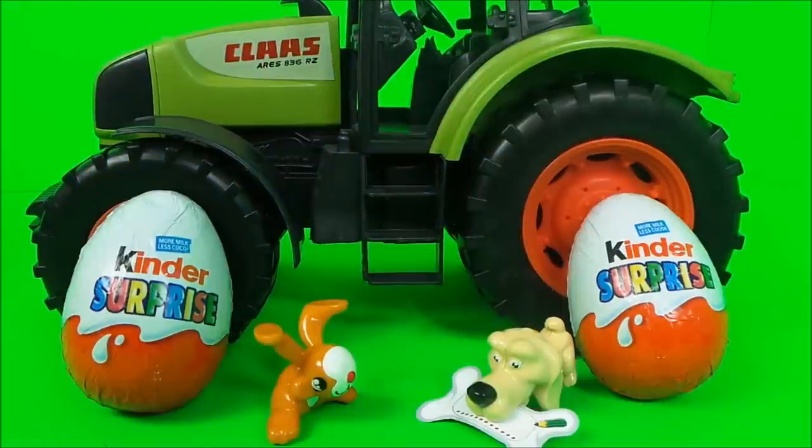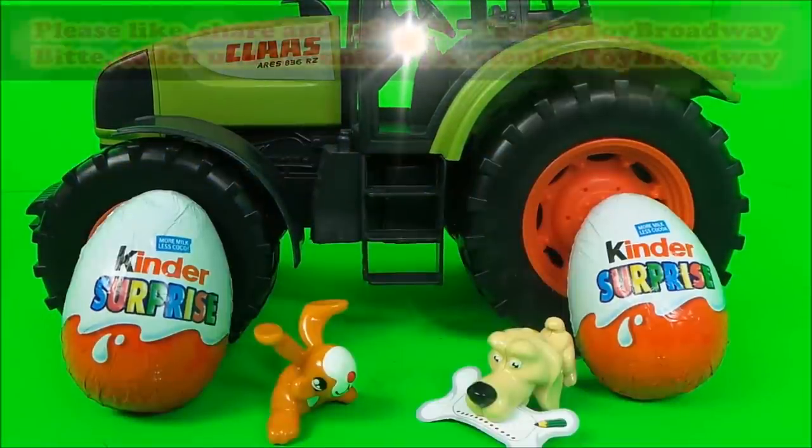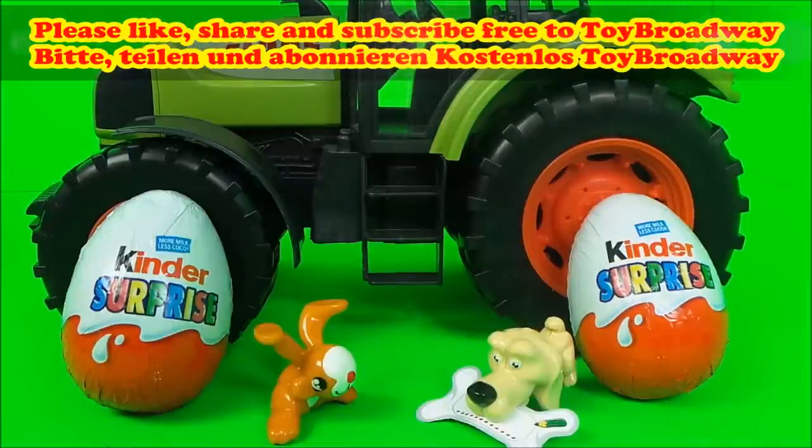So there you go then guys, if you like toys and if you like Kinder Eggs, be sure to like this video. Also, subscribe to the Toy Broadway channel. Shortly, four boxes will appear — touch on one of those boxes to continue the toy fun.